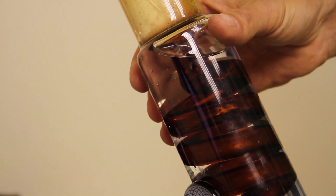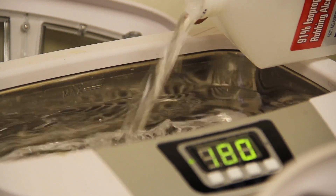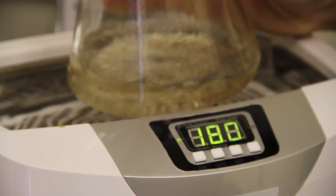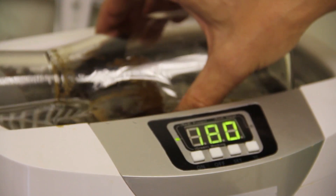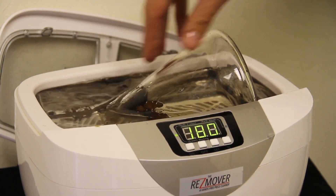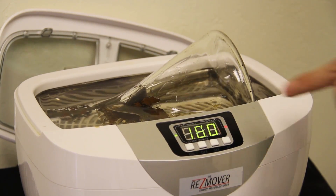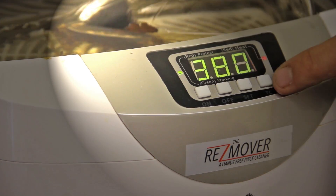We've got an Illadelf water pipe here. It's a take-apart two-piece and it's really dirty as you can see in the video. We're going to use 91% alcohol — pour it in the unit, don't go above the max fill line. We're going to put some directly into the unit to allow it to fill better into the bottom of the beaker. We're going to start this timer at 180 seconds and turn on the heater — that's the far right button.